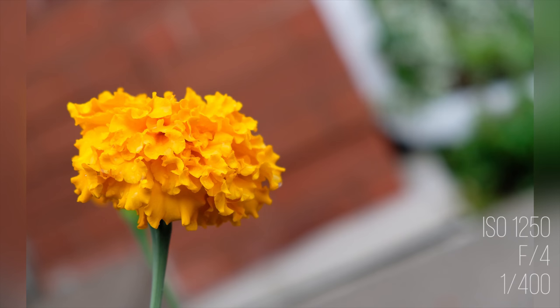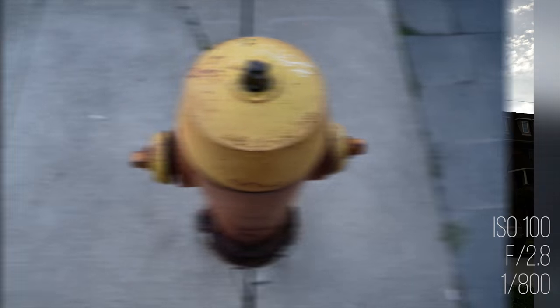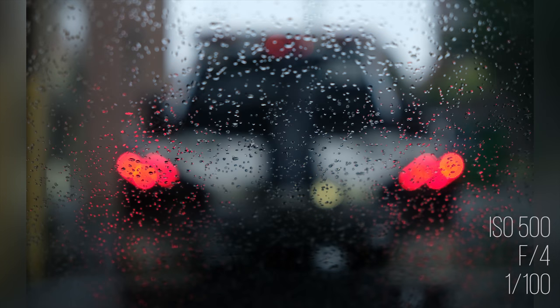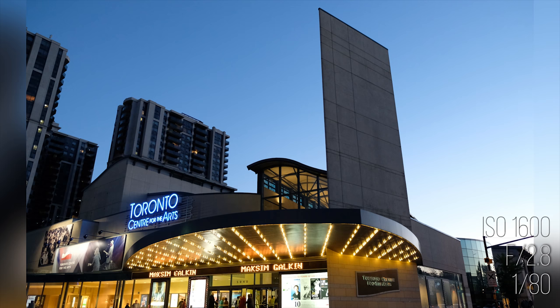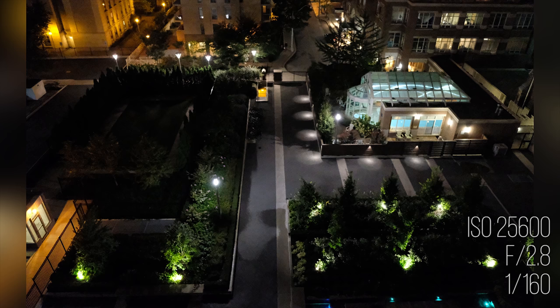Picture quality was just stunning with great dynamic range and vibrant colors. What you're seeing here is coming straight out of the camera unedited. The f2.8 aperture on the kit lens at 18mm resulted in some beautiful shots with a shallower depth of field. The sensor can also handle higher ISOs without a problem — I was able to push it to 12,800 and still achieve great imagery.